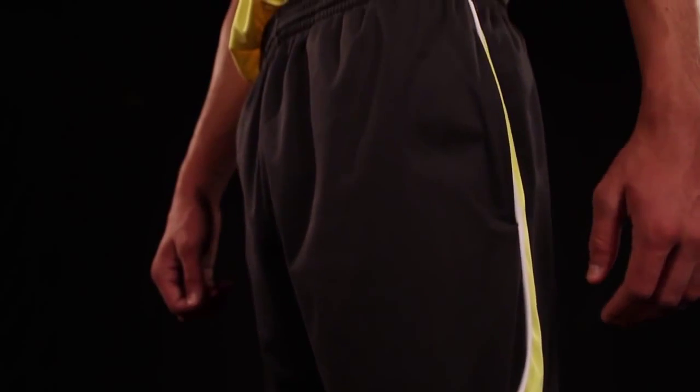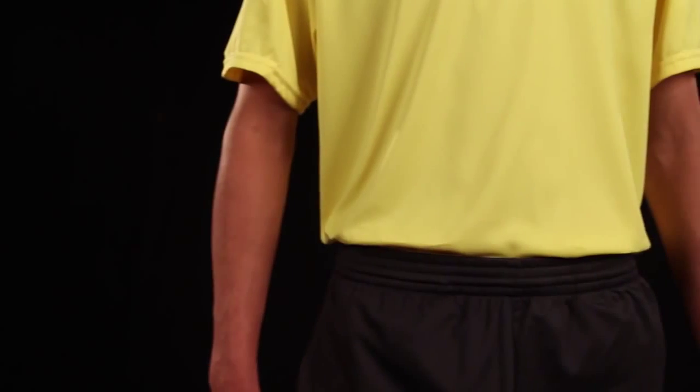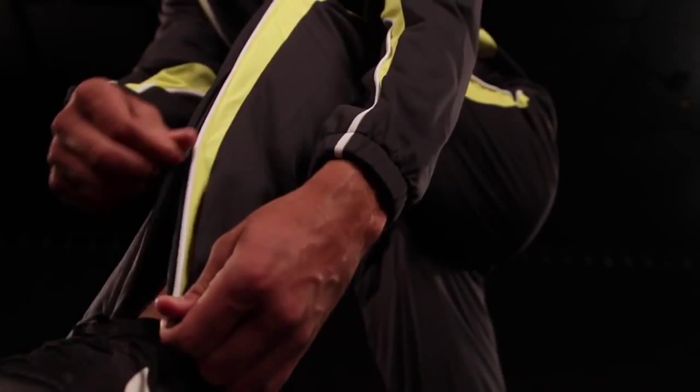The Rival pant has the same fabrication as the jacket and two side seam pockets. The covered elastic waistband has an inside draw cord for a secure fit and added safety. The zipper on the outside of the lower leg allows for easy on and off and increased mobility.